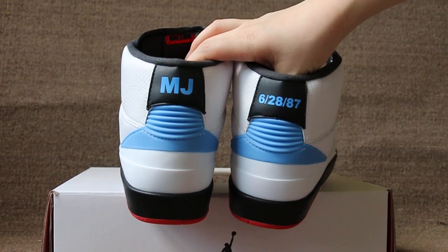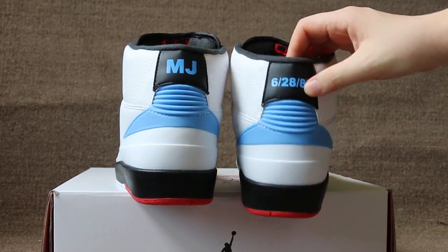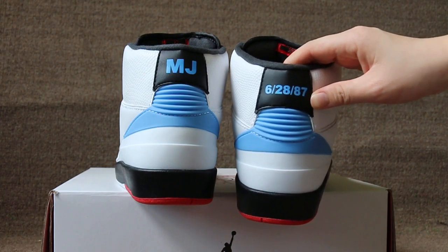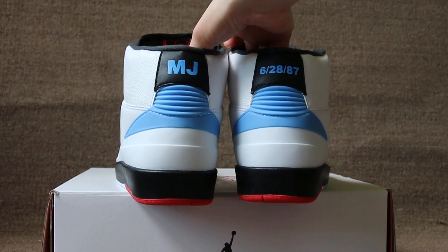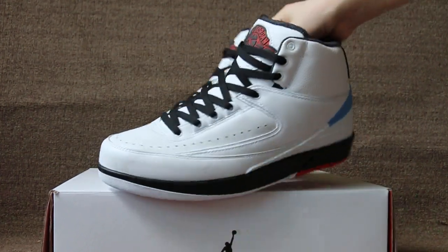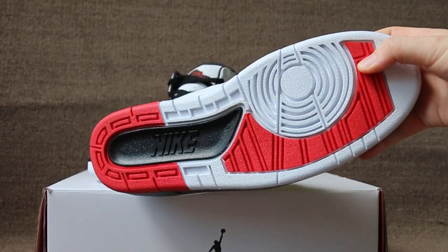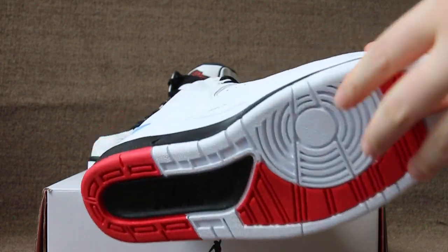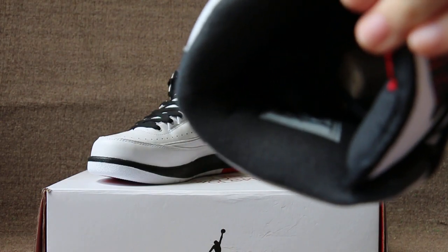Michael Jordan, MJ, and the number 628 and 87. And the tongue tab. The insole.